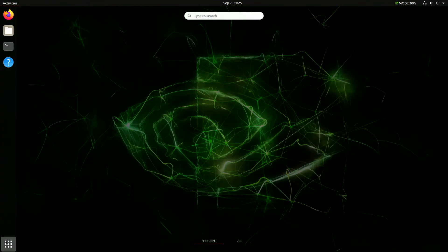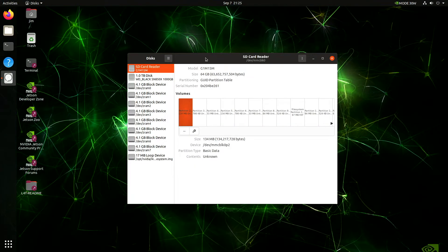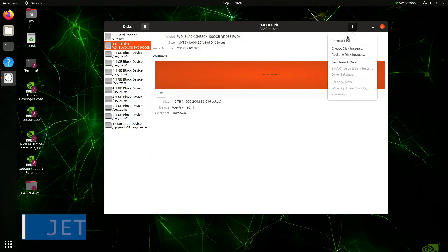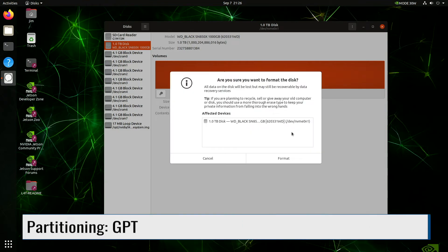We can use the drive in a few different ways. The first way is to use the drive as external storage. Let's open up the Disks application. We select our new 1TB drive, then click the kebab menu and select Format Disk. Make sure that we have GPT selected, then hit Format.